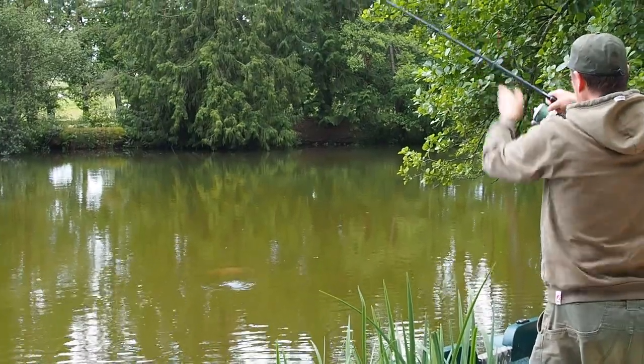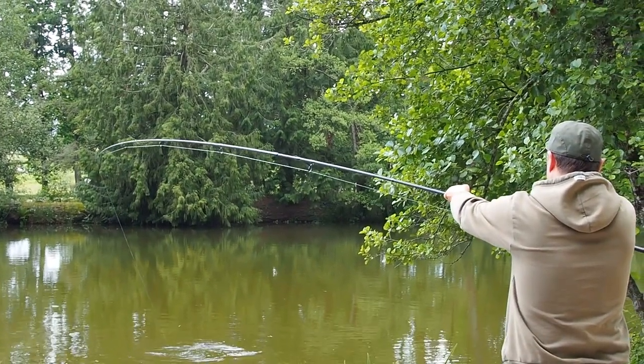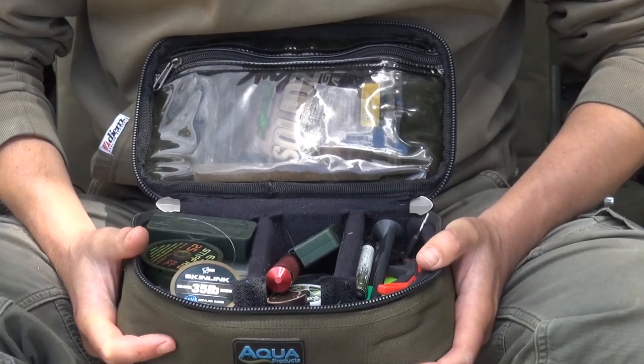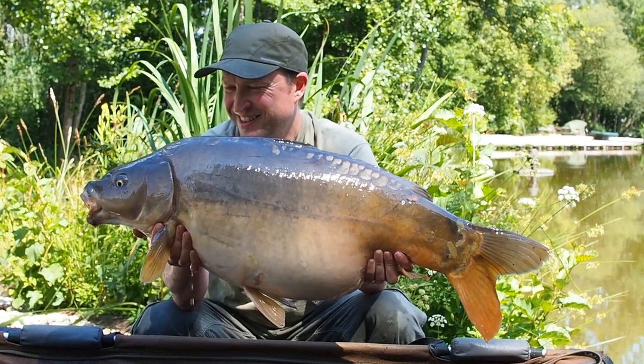Hi guys, Matt Collins here from Beausoleil. Today I want to have a look at some essential items that I always carry in my tackle box — these are items I simply could not go carp fishing without. So this is my tackle box. I see some guys rocking up with some massive great affairs, but this is all I need to catch fish.